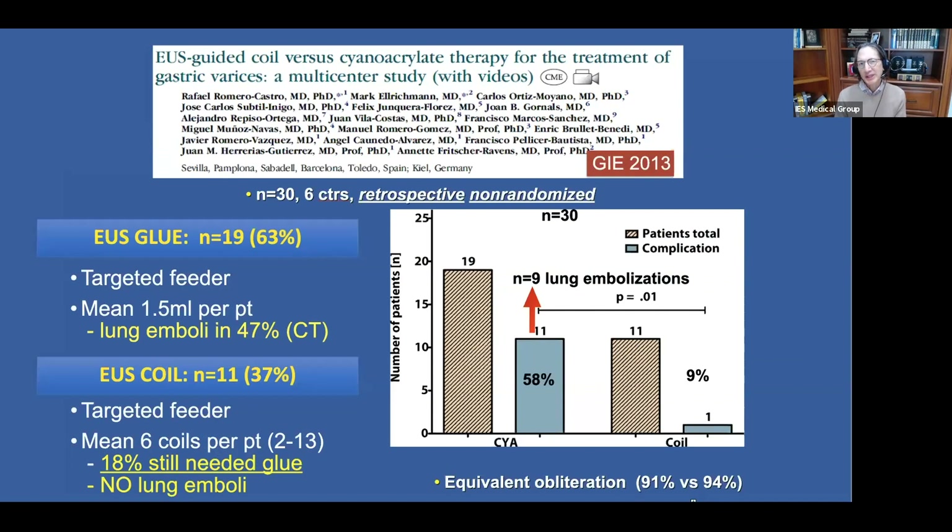A multi-center trial was then conducted in Europe comparing EUS-guided coiling alone versus injection of cyanoacrylate. In the EUS glue group — 19 patients, two-thirds of the cohort — they targeted the feeder and used a mean of 1.5 mL per patient. In the EUS coil group — 11 patients — they used a mean of six coils per patient. Strikingly, there was evidence of lung emboli in nearly 50% of the glue patients on CT scans obtained after the procedure, whereas those who used coils had no lung emboli.